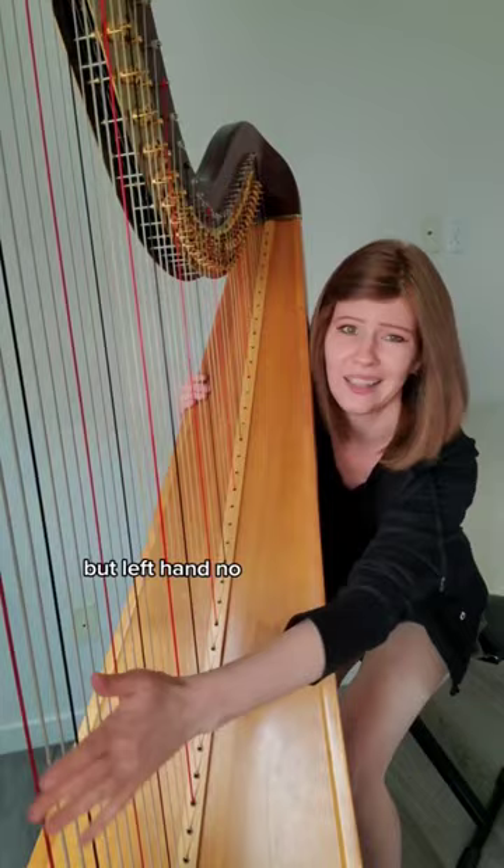For the upper strings, they're just way up here. Both hands can tackle those notes quite easily.